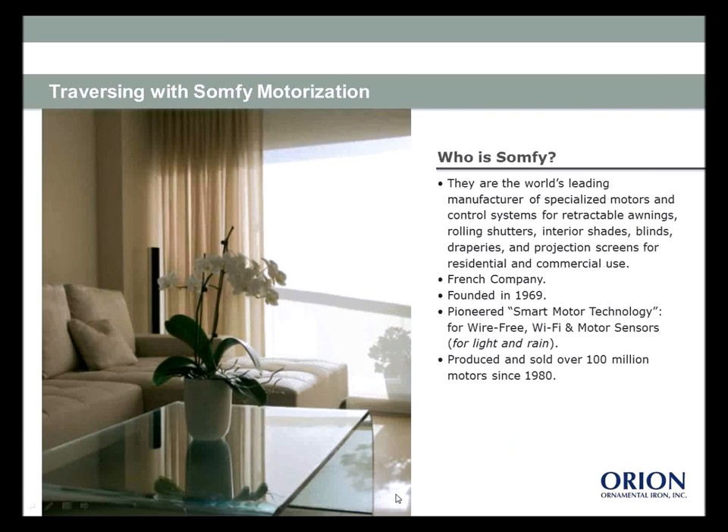Let's talk about traversing systems with motorization — this is definitely the wave of the future. In the last six months I've been doing much more motorization: partially because clients are asking for it, partially because the scenario calls for it, and partially because of cord safety. It just makes sense to motorize. At Orion they use Somfy — a French company also based in New Jersey and the world's leader in manufacturing specialized motors. If your client already has a home automation system, Somfy typically integrates well with those systems.